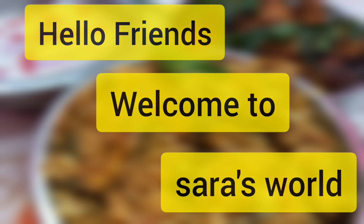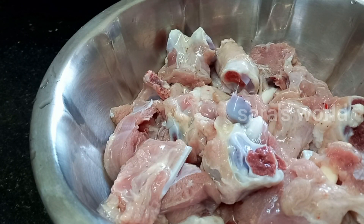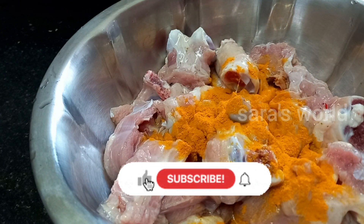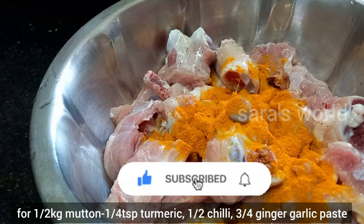Hello friends! Welcome to Sara's World! In this channel, we will see Sunday's special lunch. How do you do this in Muslim style? I will tell you in this video.